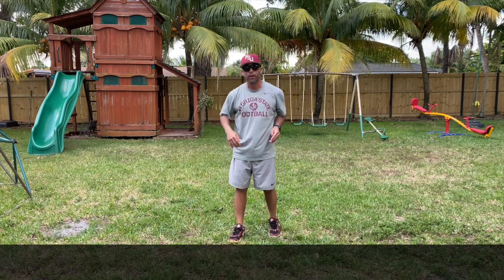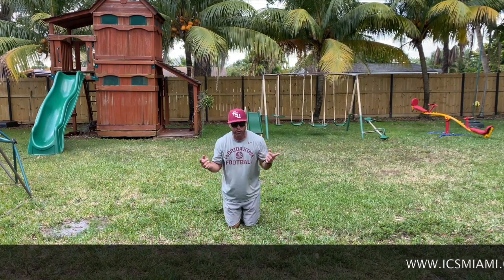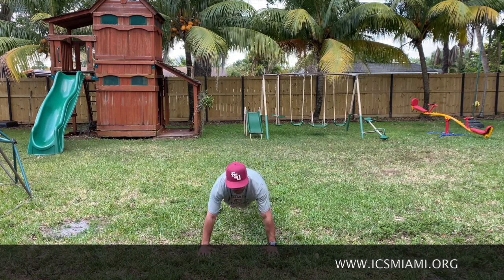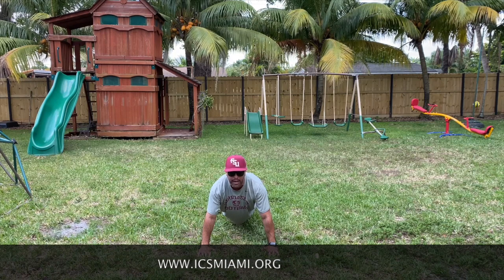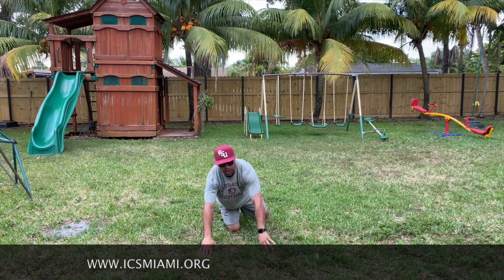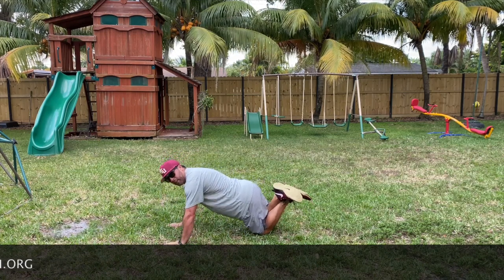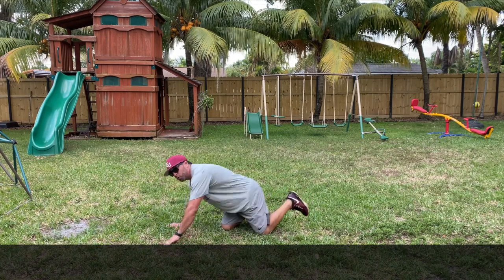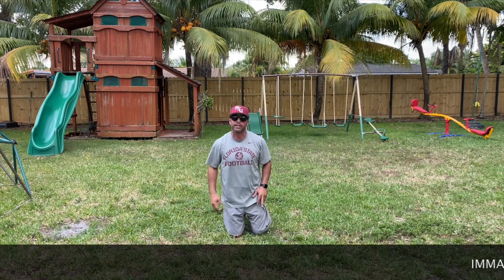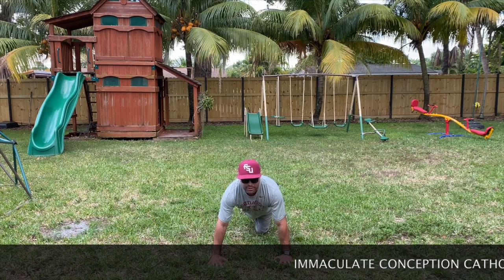Here we go — one way to do your push-up is regular: looking up, hands about shoulder-width apart, legs straight. You can also do them with your knees bent, legs up, same shoulder-width arm position. Whichever way is easier or whichever you'd like to do — that's the way I want you to do it today. I'm gonna challenge myself and try a full minute of push-ups. Here we go, guys — start the clock!